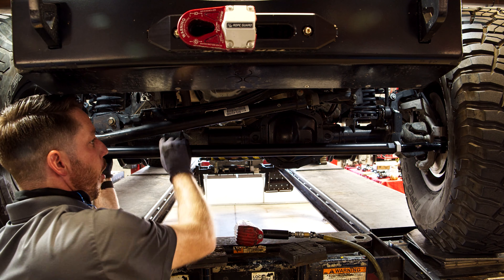Attach the Falcon Stabilizer to the axle with the clamp resting on the tie rod. Center the stabilizer — you should be able to see 4 inches of chrome shaft on either side of the stabilizer body. To make sure the stabilizer is angled properly, measure 5.5 inches from the indicated flat surface on the axle to the center of the shaft.